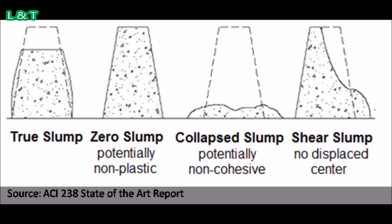Shear slump indicates that the result is incomplete and the concrete needs to be retested.